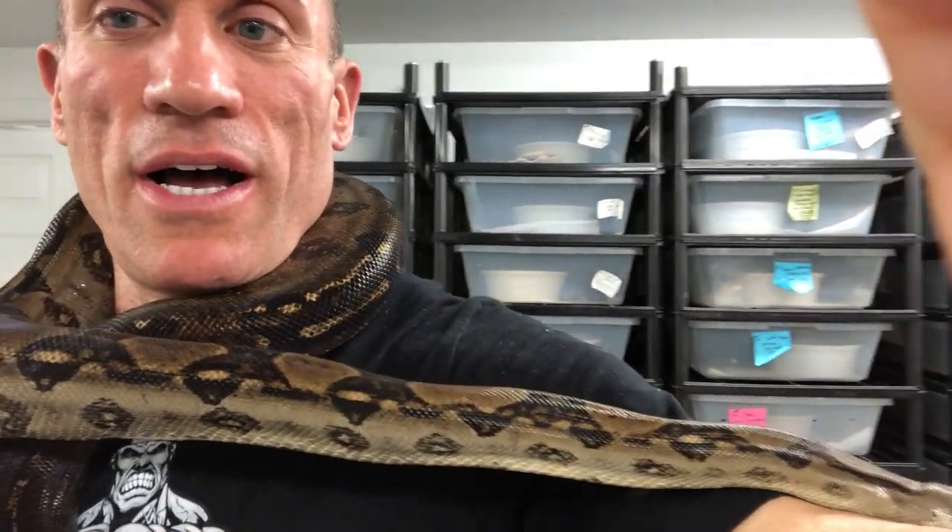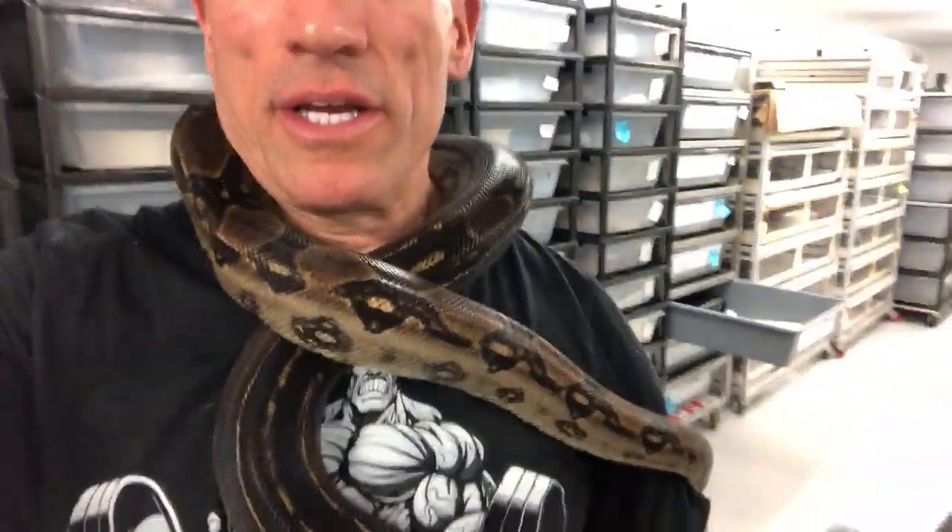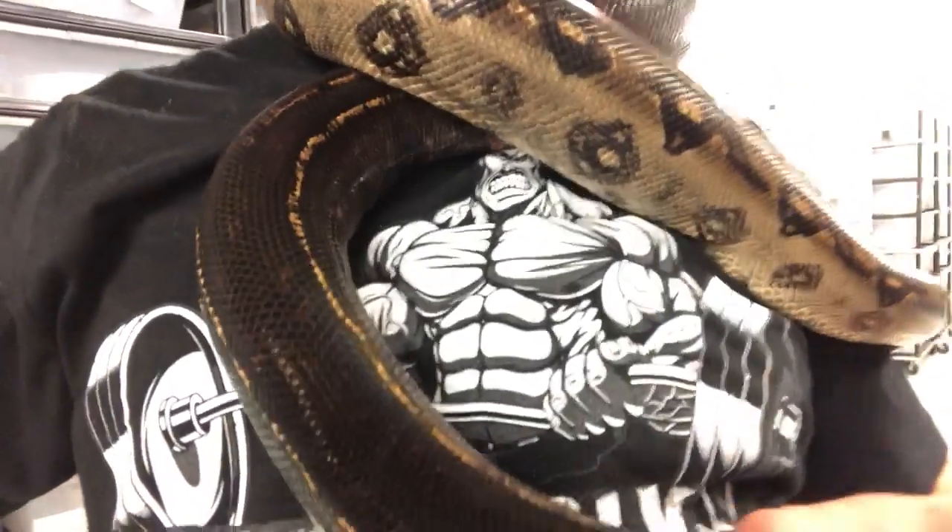I actually give her a bigger cage. She could actually live in a V70 tub, but I keep her in a slightly bigger tub - it's a little bigger. If you take a look and see how beautiful and how dark this girl is,